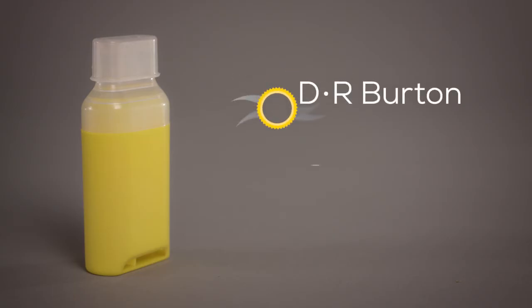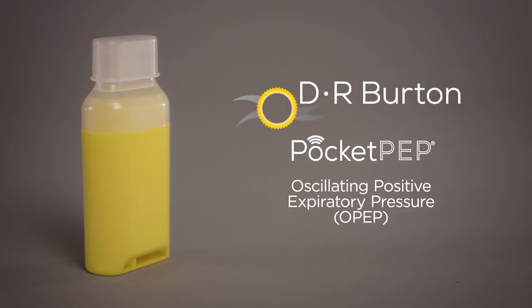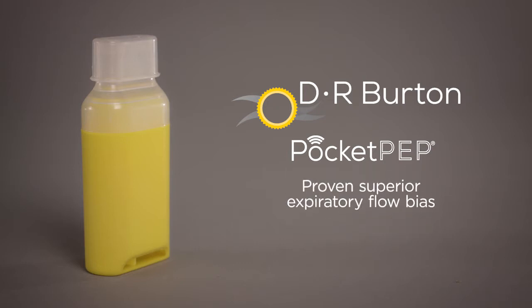The DR Burton Pocket PEP is an oscillating positive expiratory pressure, or OPEP, device which aids to loosen and remove bronchial secretions. It has proven superior expiratory flow bias for superior airway clearance.